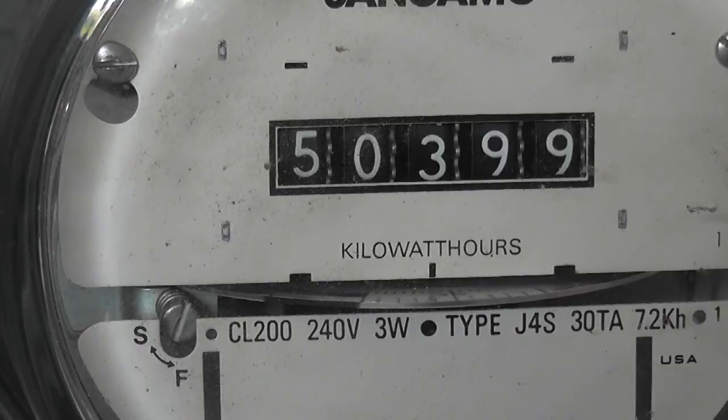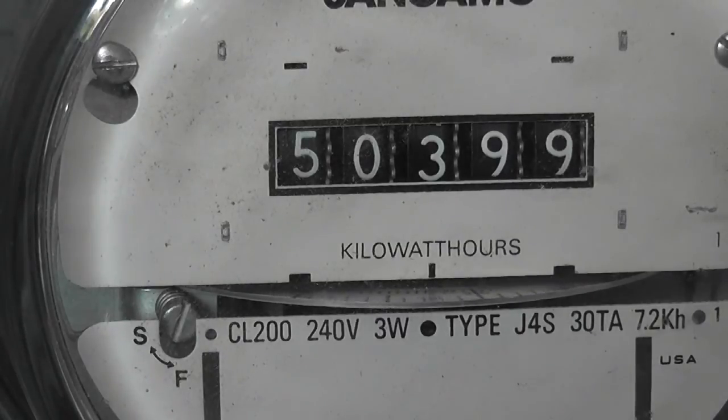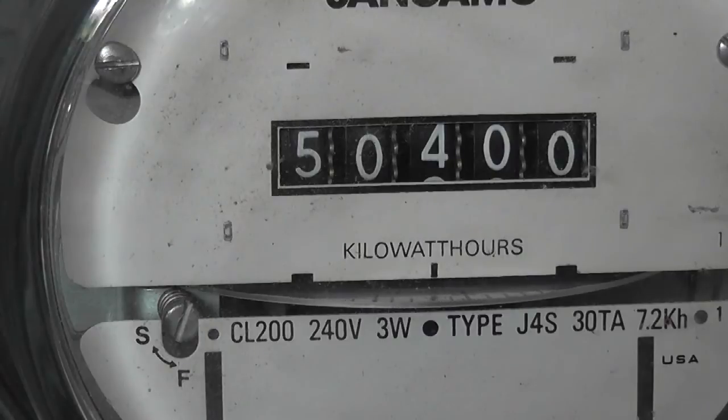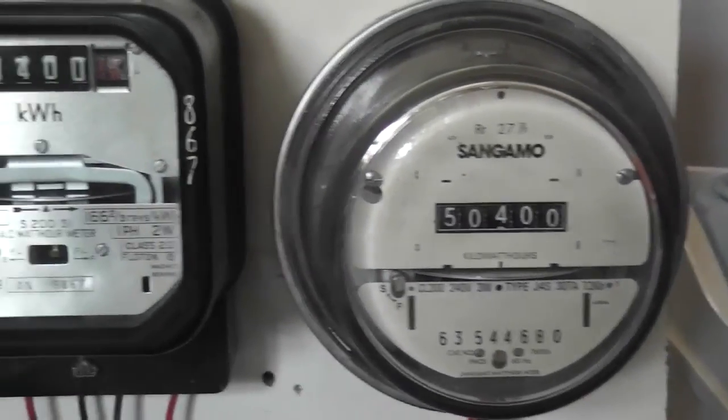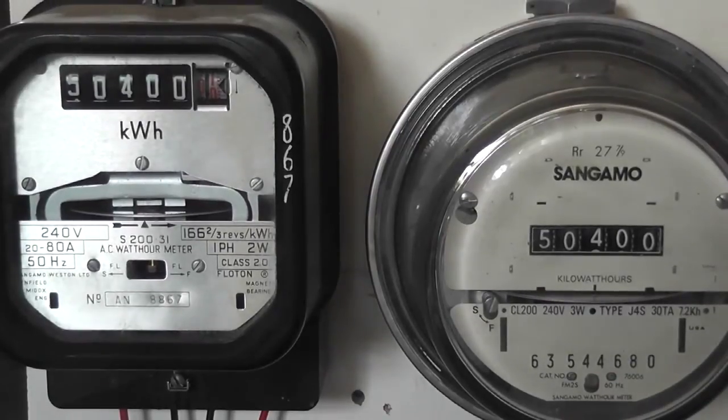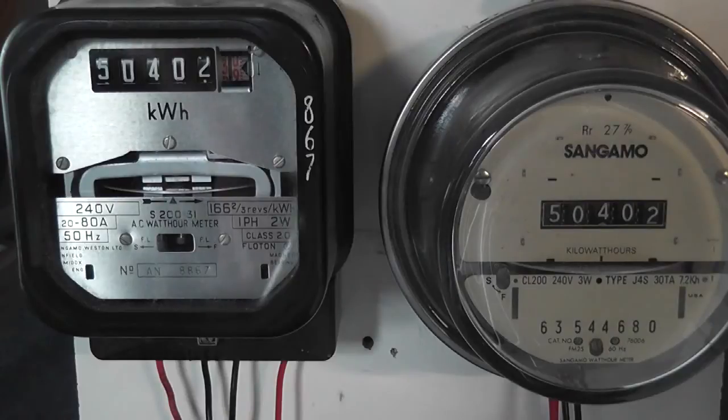This one is really high. One day later: this one is at 5-6, this one is at 5-7, and this one is at 6-7. At this stage, the meters have clocked up about 17 units. It seems the 60 Hz Sangamo J4S has recorded a little bit more units. I'm going to publish this part of the video, and my following long-term test will be on the next video. So yeah, the 60 Hz meters seem to have a slight advantage.